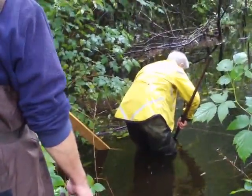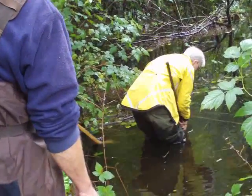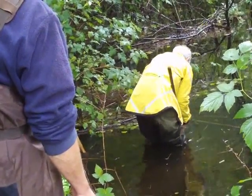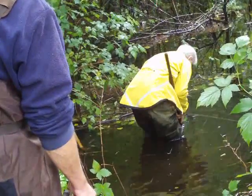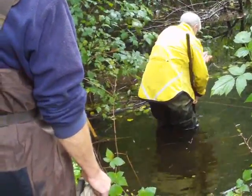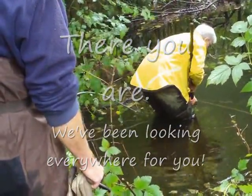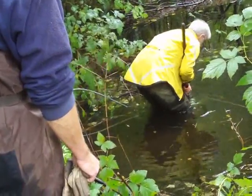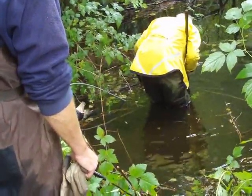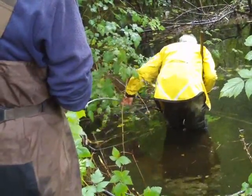Jim is back from his trip up the culvert. He poked the cable through and now he's just trying to find the end so we can tie it off and start our pull. It looks like he's got it — just on the end that's coming out of the culvert.